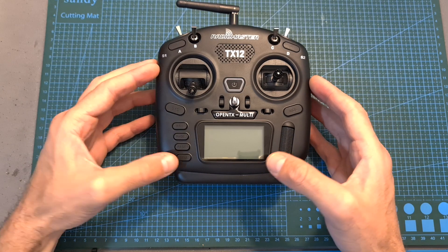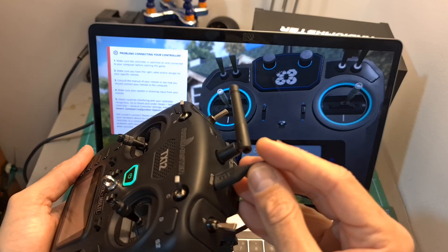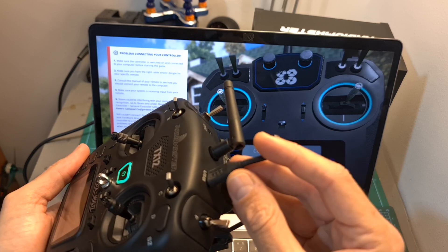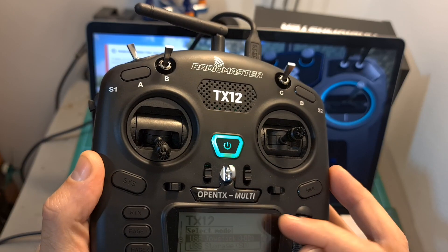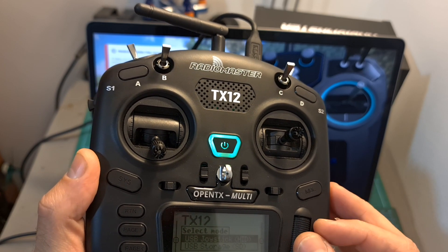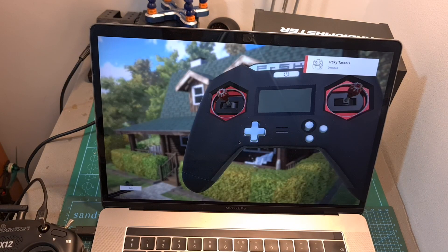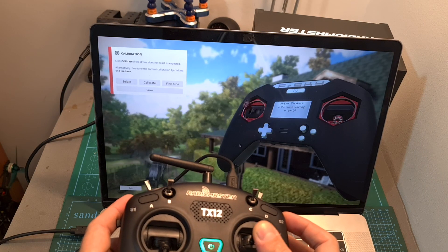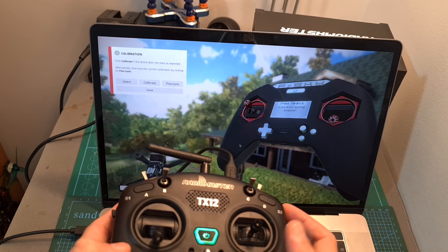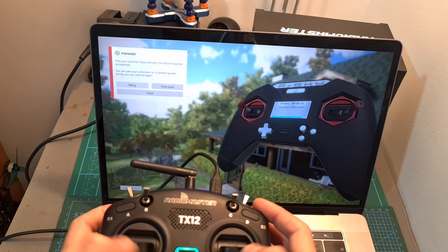As for using the TX12 with flight simulators, first turn on the radio controller, then connect it to your computer using the USB Type-C port and set the mode to USB joystick. If you would like to access the contents of the microSD card, set it to USB storage instead. Once the mode is selected, your flight simulator is going to recognize the radio controller as FRSky Taranis. The sticks won't be calibrated initially, so you need to go through the calibration procedure — after which everything works properly.